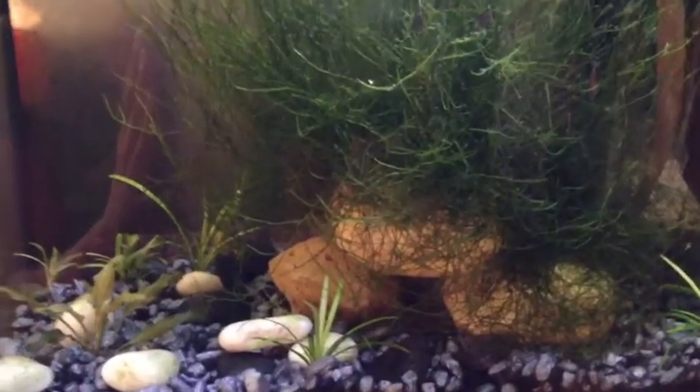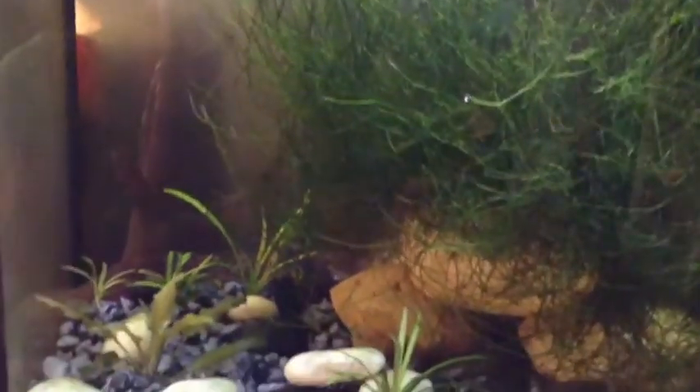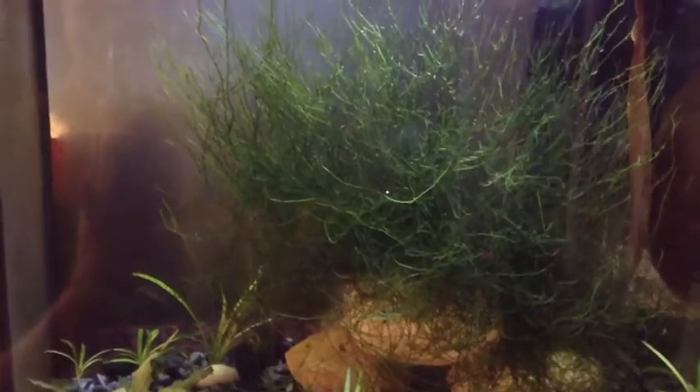Hey YouTube, this is my shrimp tank — I think most of you have seen this before. That is my gigantic overgrown chunk of java moss that I got from my local fish store. I have to somehow trim some of this down and tie it into my white cloud tank to see if we can do some breeding in there. I'm looking forward to the project and hopefully we don't butcher it and it still comes out looking pretty.